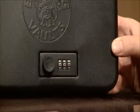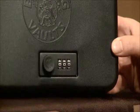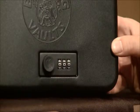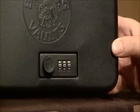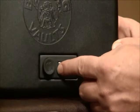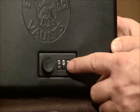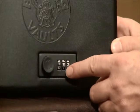Now that we've moved our switch to position B, we can set our new combination. As previously mentioned, for this demonstration I'm going to use one, two, three. Simply roll the first dial down to one, the second dial down to two, and the third dial down to three.